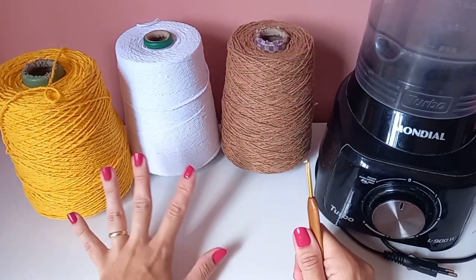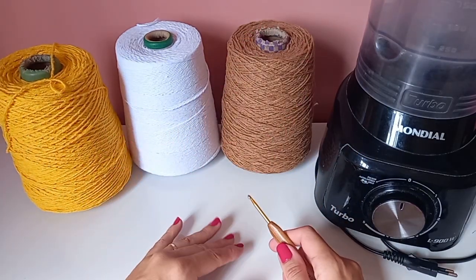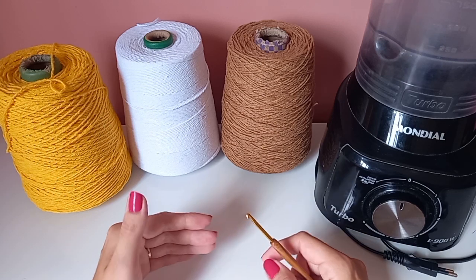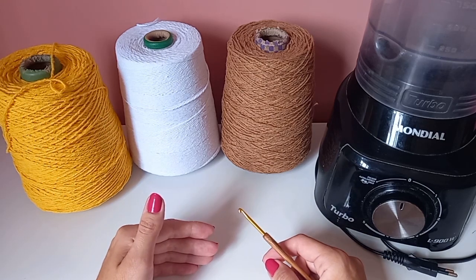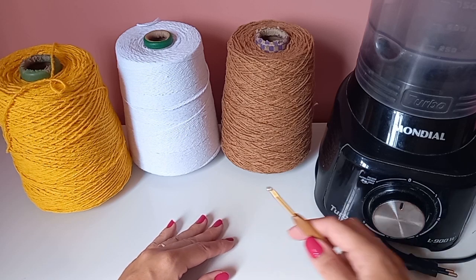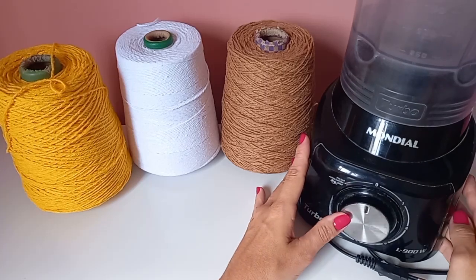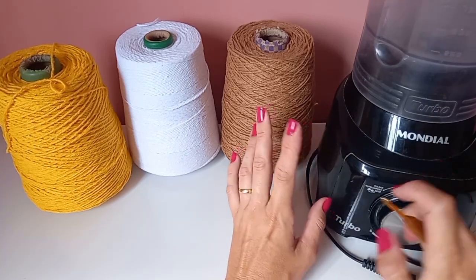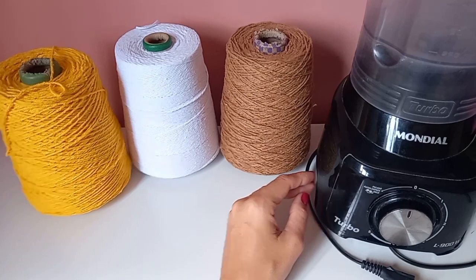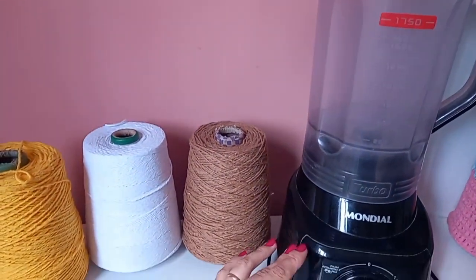Essas cores são a escolha da cliente, então eu vou estar criando aqui essa capa junto com vocês. Porque eu sempre gosto de estar inventando e às vezes não gravo videoaula. Dessa vez eu resolvi gravar as capas que eu for fazendo dessa encomenda. O liquidificador que estou usando de referência é esse aqui.